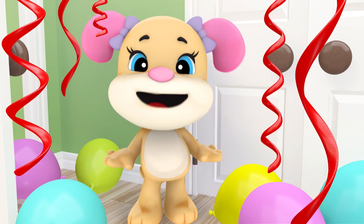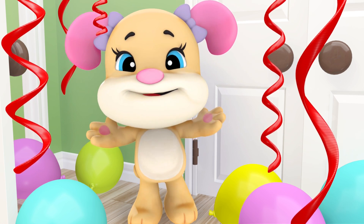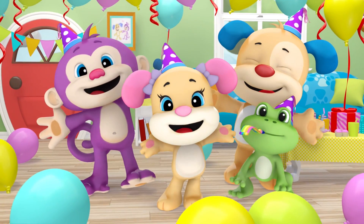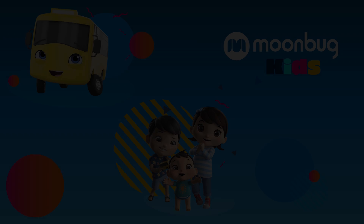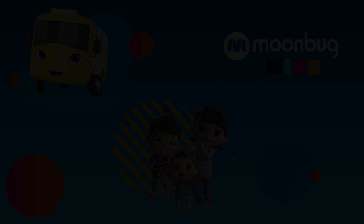Puppy, puppy, puppy, I can't believe my eyes! I knew there was a party, but this is a surprise!